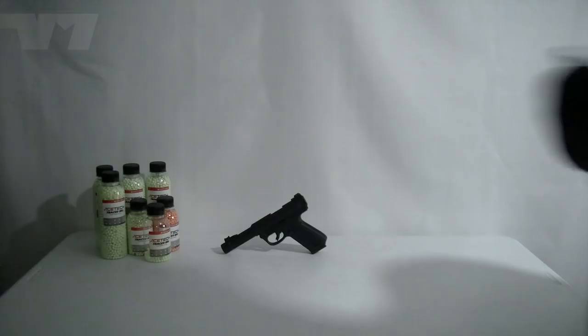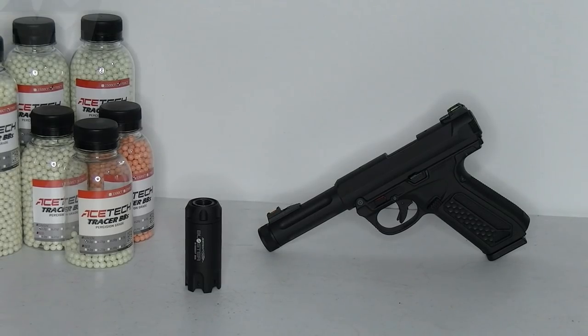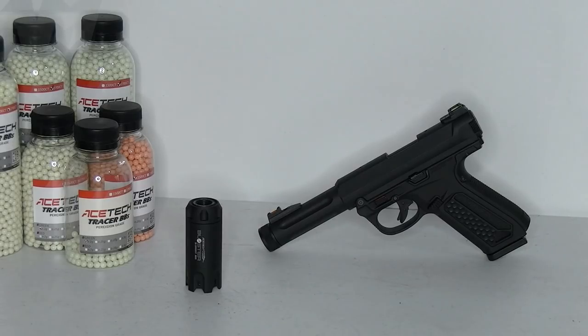As mentioned, it does have the shake feature to wake it up, which is brilliant — it saves on battery. You can also turn it off completely via the button. If you leave it for five minutes it will automatically power down. To wake it up again, you don't need to press the power button — just shake it.